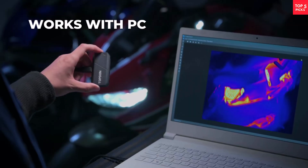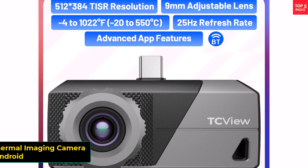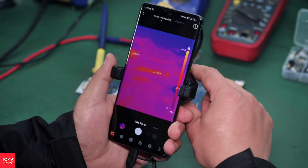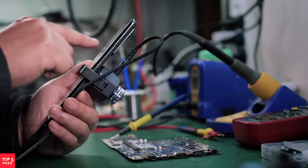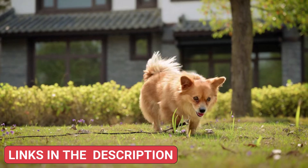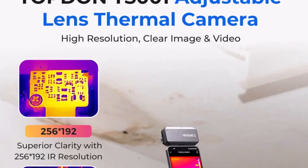Product number one, the Topton TS-001 Thermal Imaging Camera, is a compact and high-performance tool designed for serious diagnostics. With a 256x192 pixel resolution and a 9mm adjustable lens, it delivers sharp thermal images that help detect heat differences quickly and accurately. It's lightweight at just 45g and connects via USB-C to Android devices or Windows laptops, making it incredibly versatile and portable.